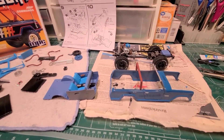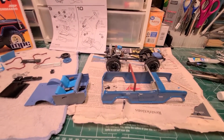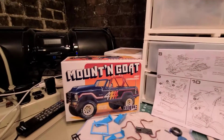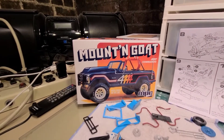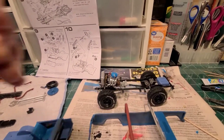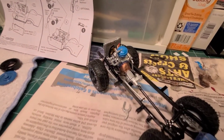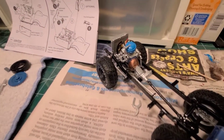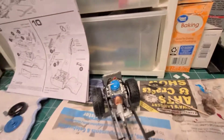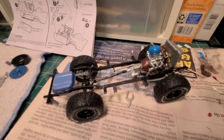Hi guys, Mike here with Mike's Custom Model Shop. I'm doing an update on my Mountain Goat Jeep Commando by MPC, and I just wanted to show my progress so far. I'm getting the chassis more or less done here.